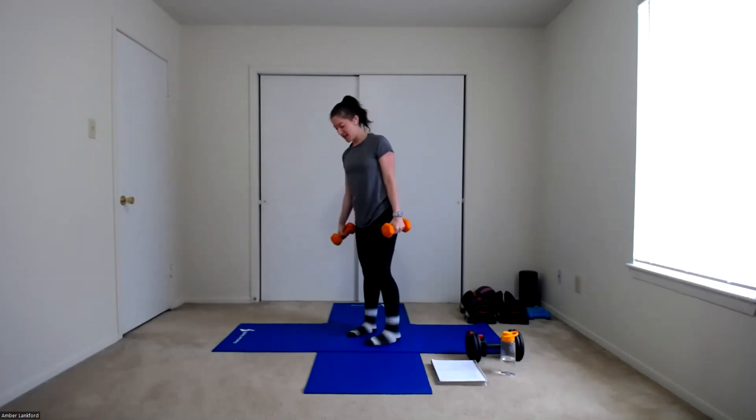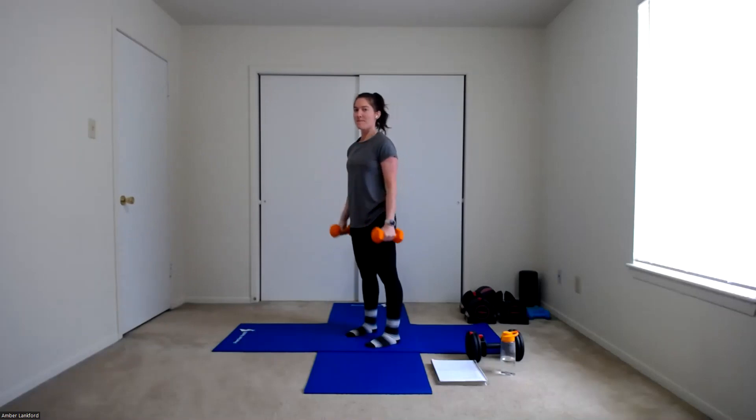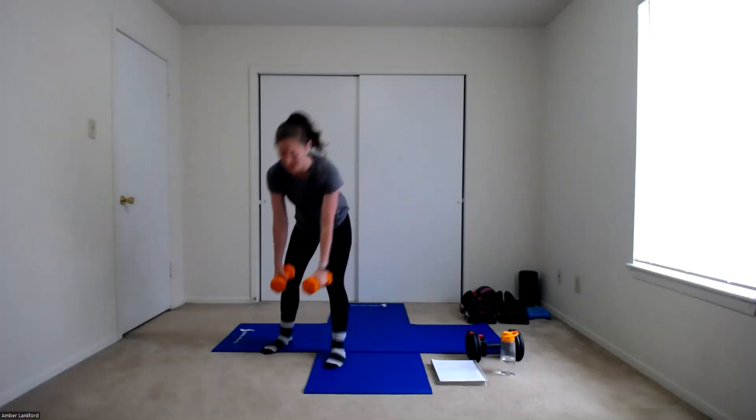Alright, you guys ready? Starting in three, two, one — lower curl to 90 and down. One, two, three, four, five, and six. Now starting from that 90 going up to shoulder — one, two, three, four, five, and six. Coming all the way down. Full curl — let's go. One, two, three, four, five, and six. Alright, set those weights down. My biceps are already burning!